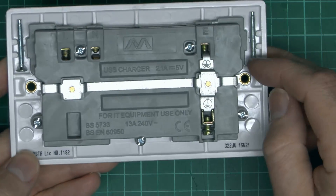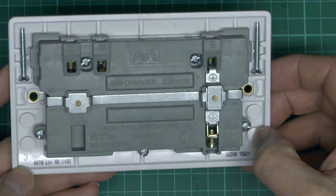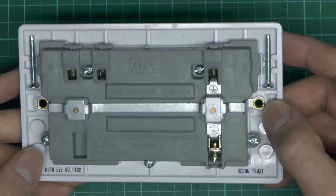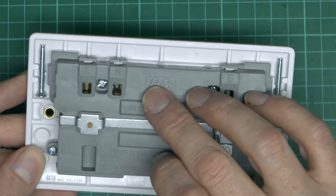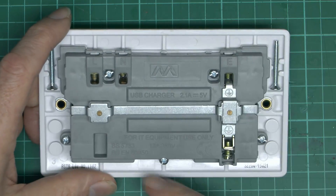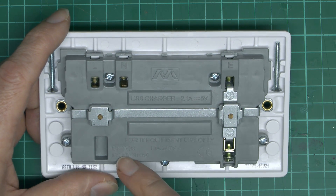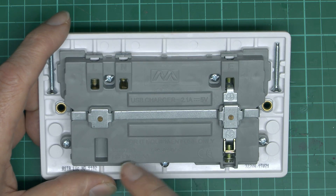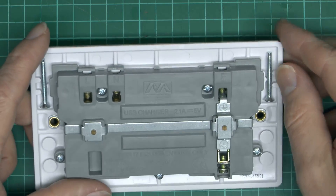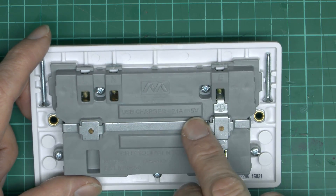Have a look on the back here. They didn't use the screws that came with it - presumably just used the screws from the previous socket - and they didn't use the screw caps either; those are supposed to go over the screws for people who don't like looking at them. The manufacturer on the back is actually Master Plug - that's their logo there. It says 'for IT equipment only,' 13 amps, 240 volts. The two standards listed are BS 5733 and BS 6950. 5733 is for general electrical accessories, and 6950 is for the IT equipment. USB charger: 2.1 amps DC, 5 volts.